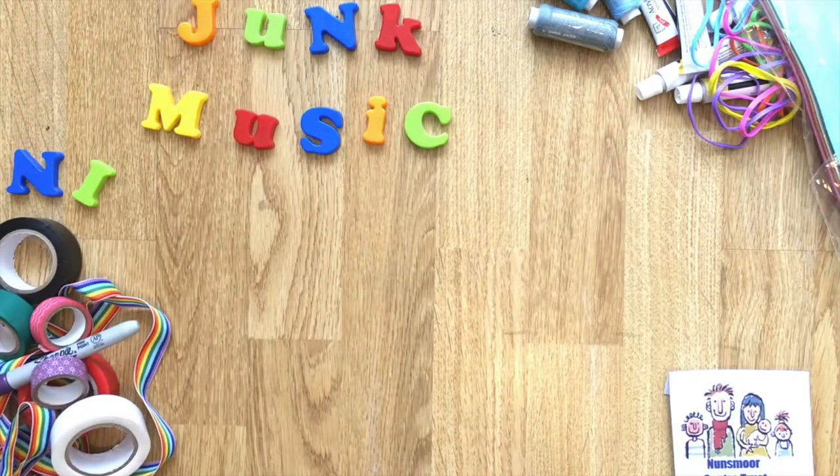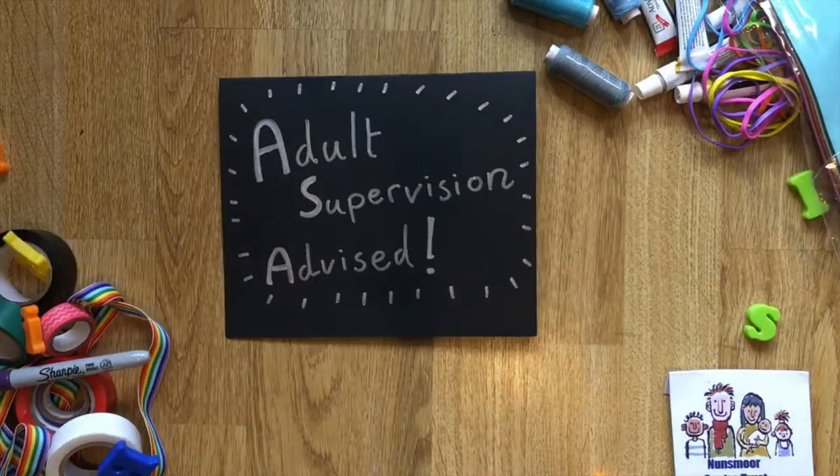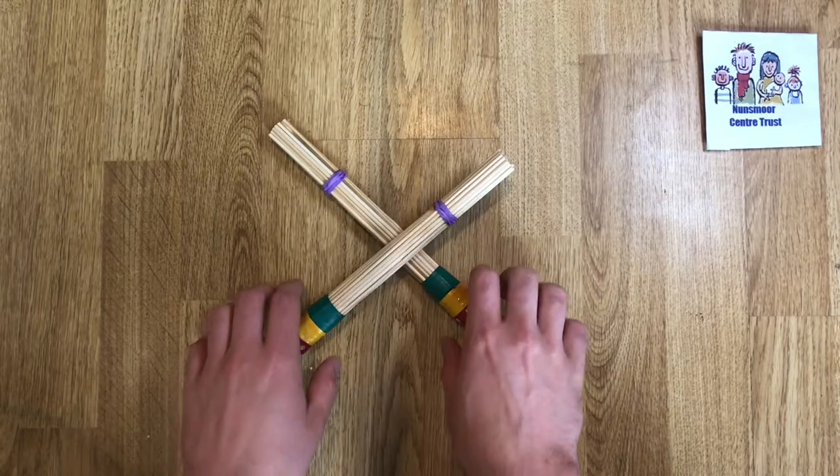Junk Music Mini Builds. Parental supervision advised. Hi there, today we're going to build some drumsticks and do some drumming later in the video.